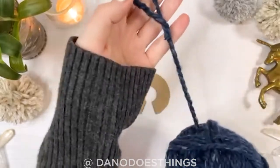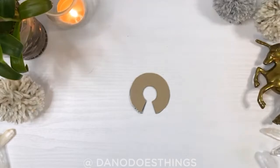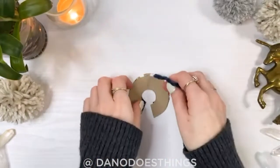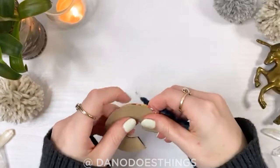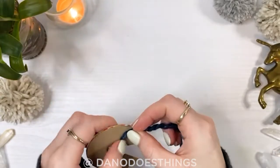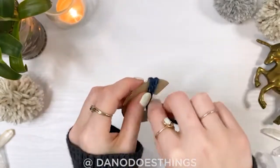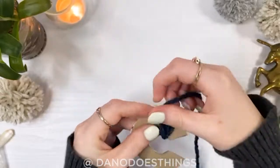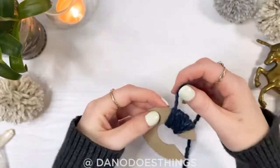Take the yarn you've chosen and cut a small length about five inches long and set it aside. Then grab the tail end of the yarn and, with the templates placed together, start wrapping the yarn around it. Don't wrap it too tight, as you're going to have to get your scissors in between the template pieces. It may take some time to figure out the right tension — keep it firm but not tight.